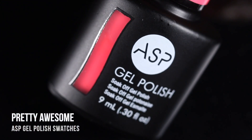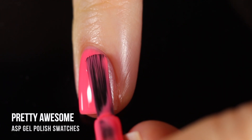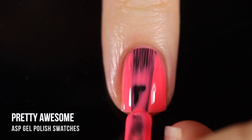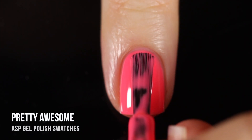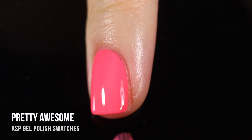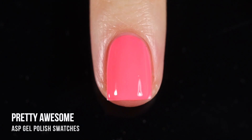Starting off with some of the more classic shades — this one is called Pretty Awesome. It's a really beautiful almost neon coral pink cream shade, or more of a salmon. It is super beautiful. I did end up doing two coats for full coverage, but it was surprisingly opaque on the first coat. These are gel polishes, so I am curing in between each layer, just not showing that on camera. Honestly, this is just a classic color to have — I love shades like this, especially for pedicures, and I really enjoyed the formula.